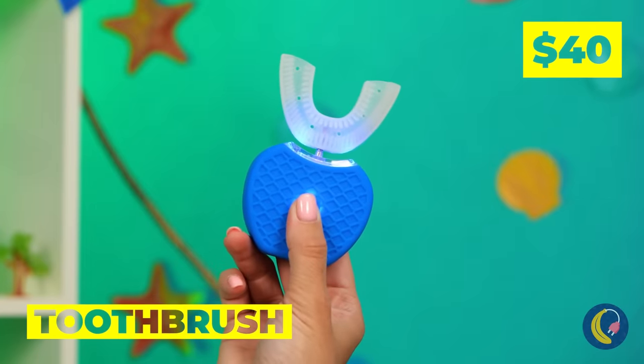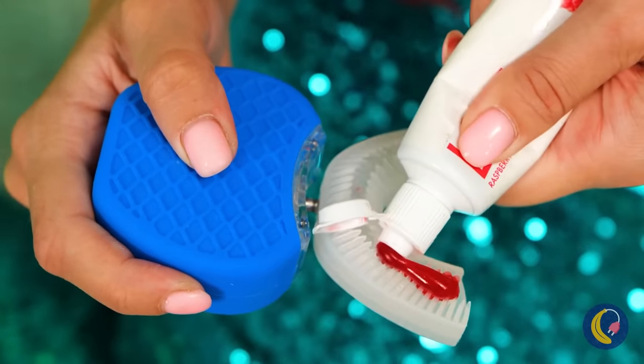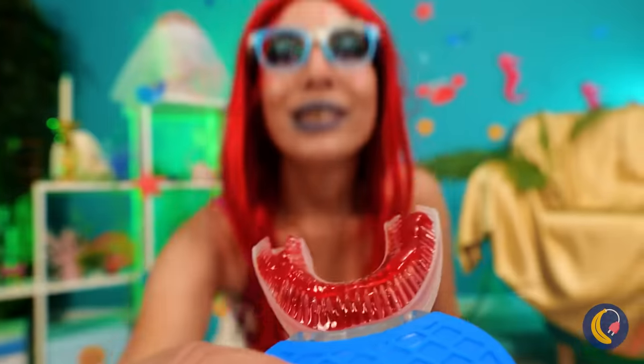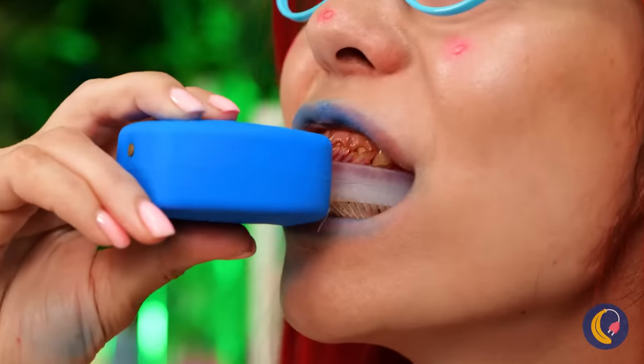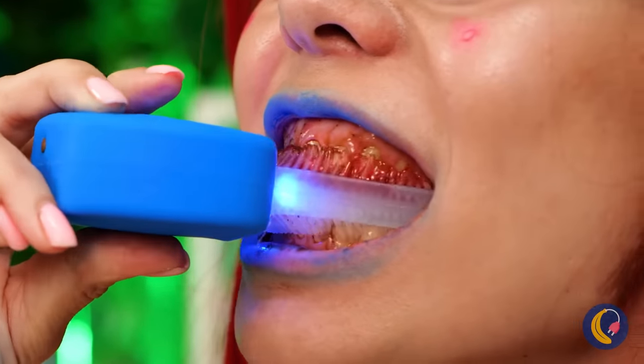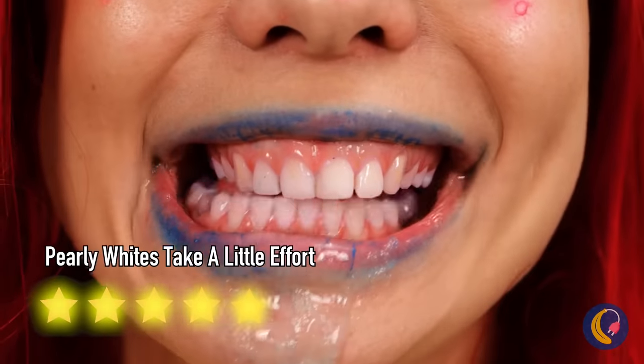A toothbrush — even mermaids need healthy teeth. Ooh, must be cinnamon flavored. And it matches her hair. It even comes with a light show. Just don't forget to rinse and floss. A little mouthwash doesn't hurt either.